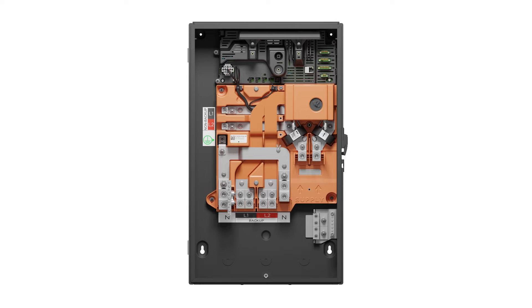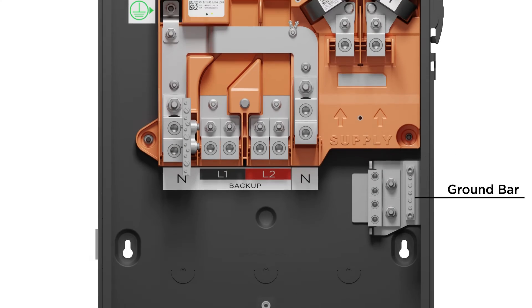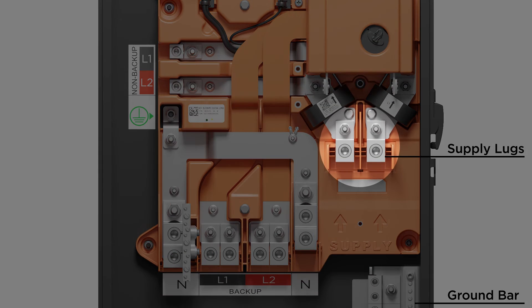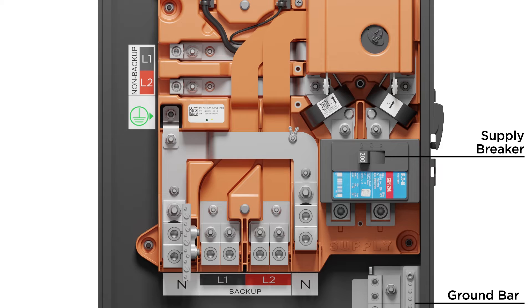The Ground Bar is located at the bottom right of the enclosure. Above the Ground Bar are the Supply Lugs, which connect to an incoming feed — either the service entrance conductors from the meter or conductors from the main panel. There is a space to mount an optional main circuit breaker. If the Backup Gateway 2 is being used as service equipment, this will be the main disconnect for the system.